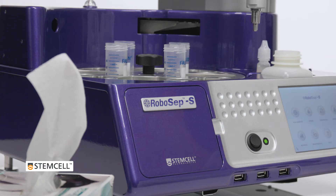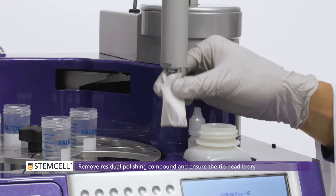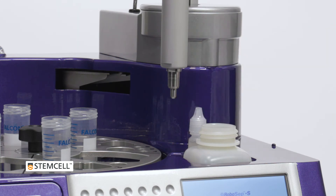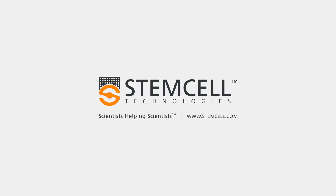Next, remove residual polishing compound with a clean Kim Wipe by wiping in a downward motion. Only use the RoboCEP Tip Head Polishing Compound on the tip head. Do not apply any other cleaning reagents.